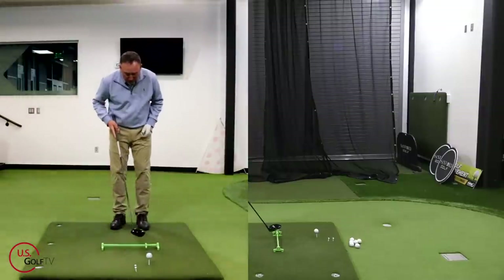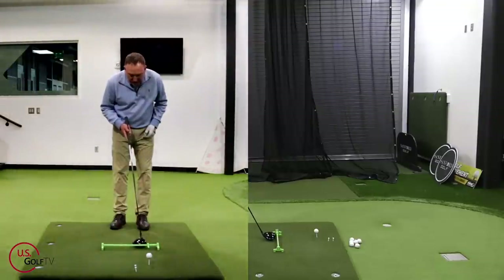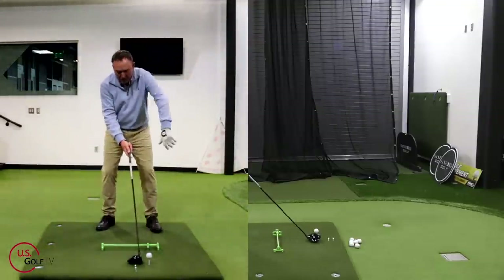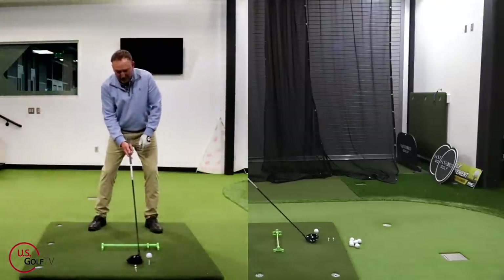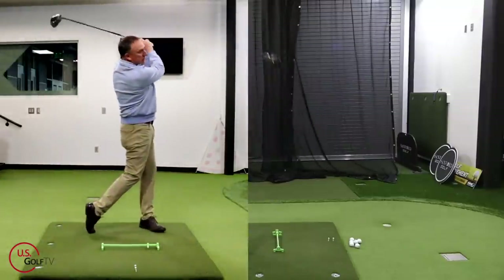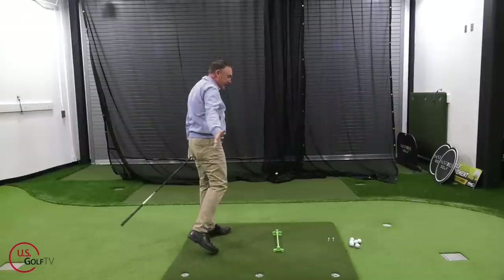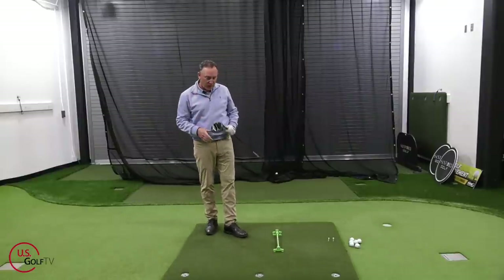I've got the Reimer set in here with the pointer right off the six — that's where I'm going to keep it when I'm looking for distance. So shoulder width, a little bit of weight left, teed up high, ball forward. Felt really solid, hopefully down the middle — that's what I want when I'm looking for distance.